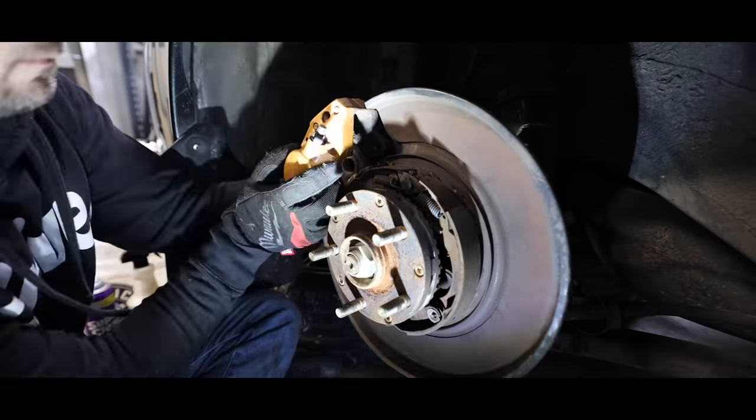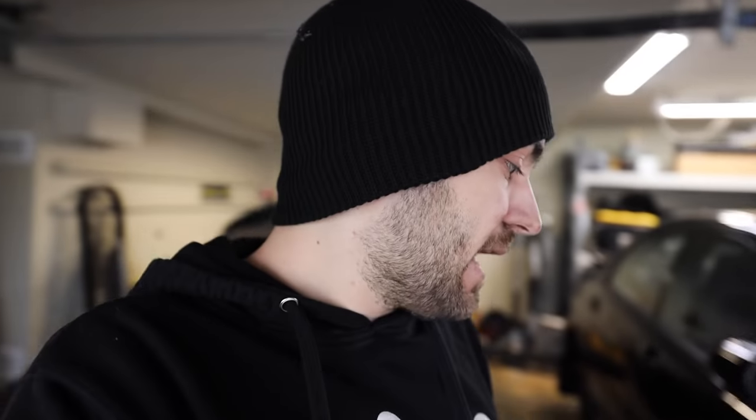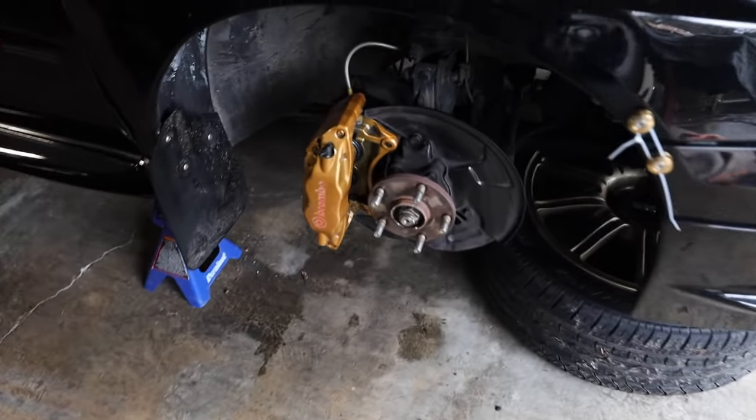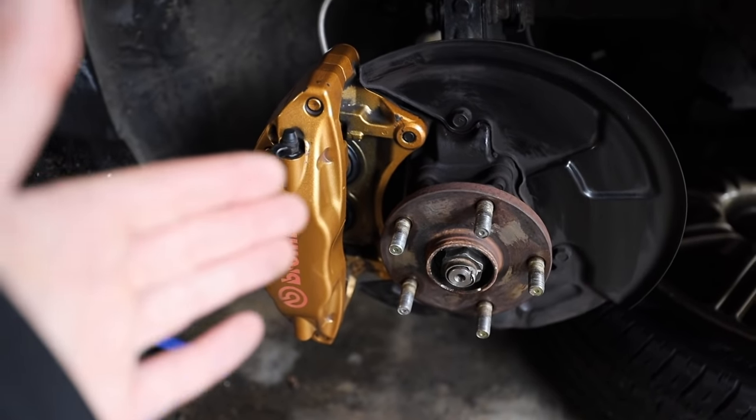The brake calipers were surprisingly cooperative, which is perfect — that's exactly what we want. I'm actually really surprised at how well the calipers came out, because on every single older STI I've owned in the past that has always been an issue. Every single older model STI has had issues with those caliper bolts. I guarantee there are going to be people in the comments saying they've had those strip out — it's awful. On my old 06 STI every single caliper bolt stripped out, and it was a nightmare — took hours to get Time-Serts in there straight and properly.